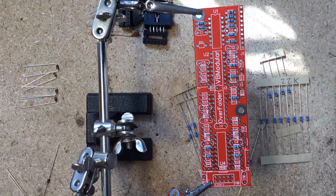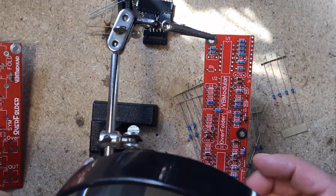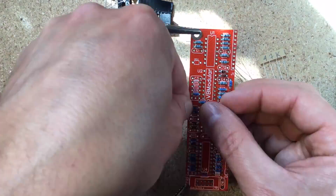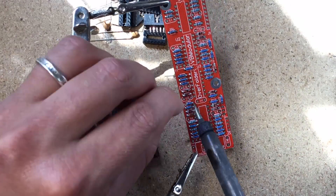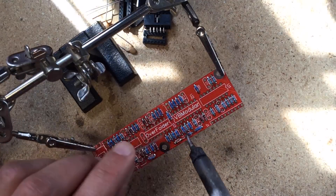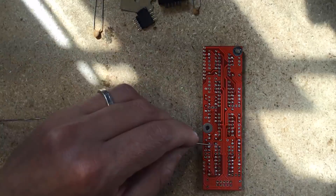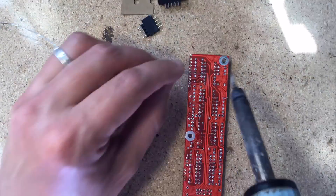Start by soldering all the diodes, minding their polarities, and resistors. Then the IC sockets. Then the capacitors, minding the polarity on the two electrolytic caps. And the transistors.